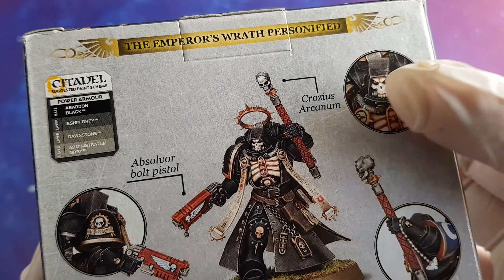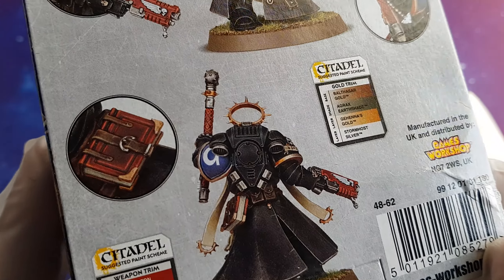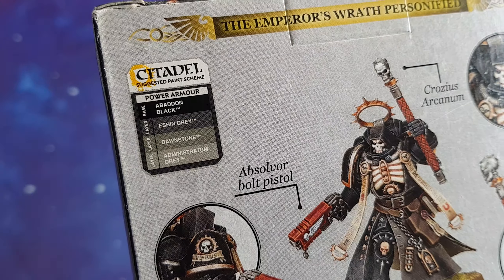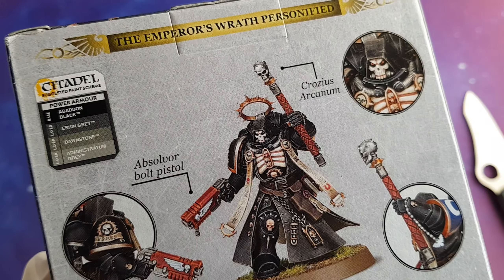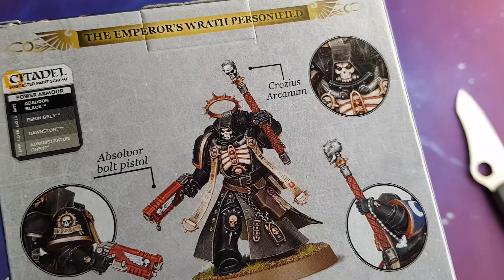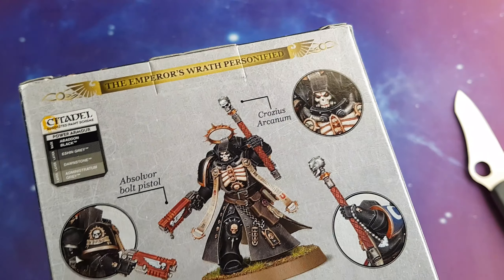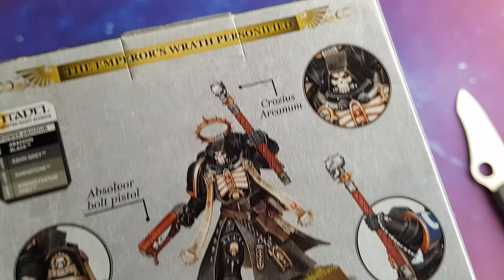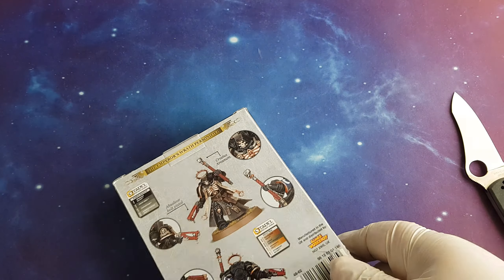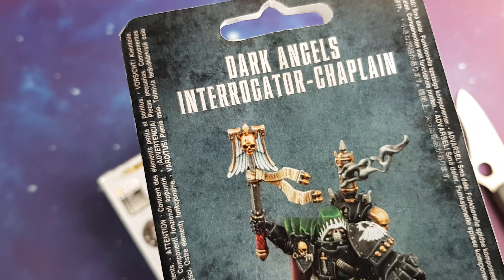Let's see the painting scheme first. Like most of the time, chaplains are painted black, and then the pauldron will bear the heraldry of your chapter. Here is some information about the painting scheme and what colors you need. When I first saw the chaplain I did notice the Crozius Arcanum. If you know a little bit about chaplains in 40k, they mostly have a nice winged Crozius.